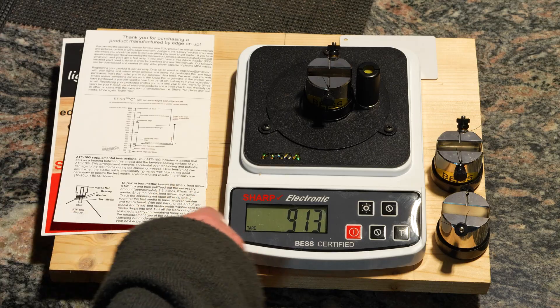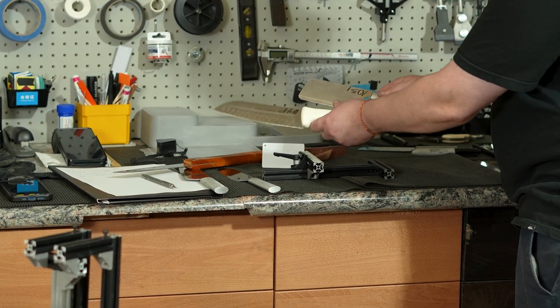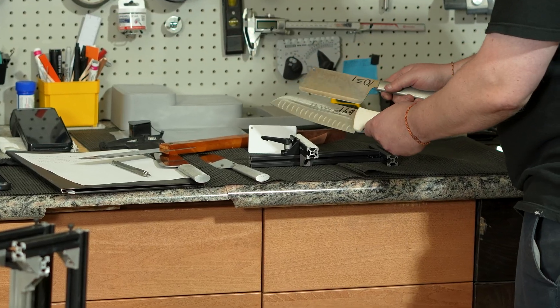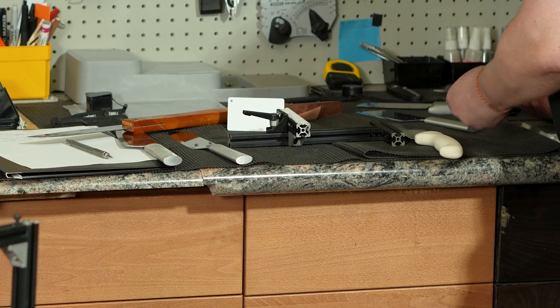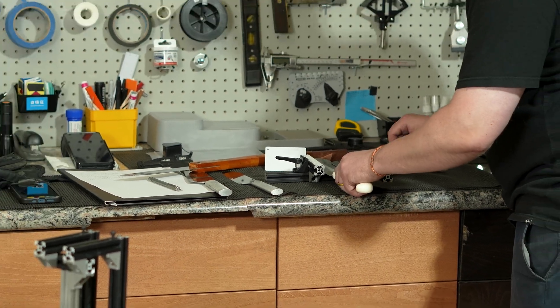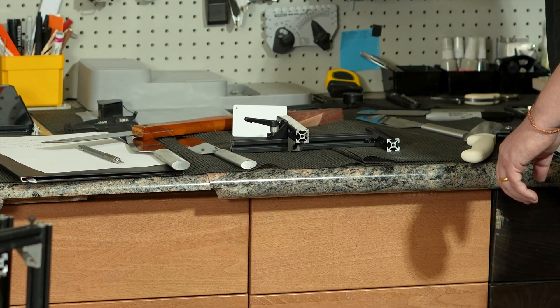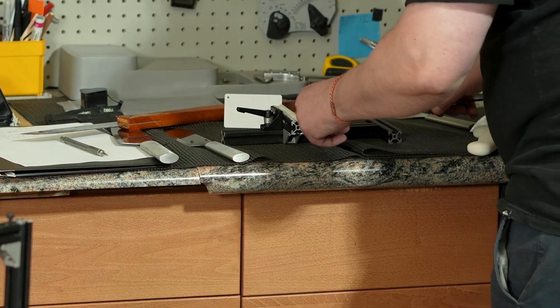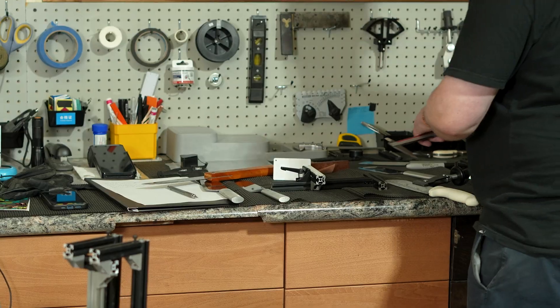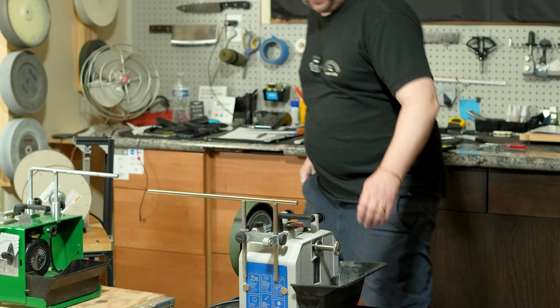All right, let's get to work. We're gonna get started with these two first. They've got a couple small dents, so that tells me these two are used for heavier work. I think I set this up for $145 — let me just double check. $145 on the nose. Let's go.